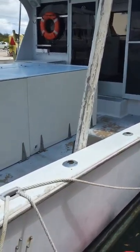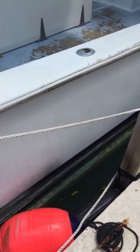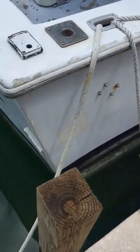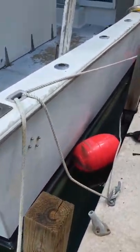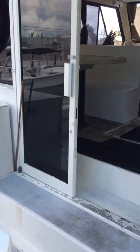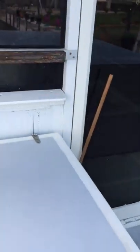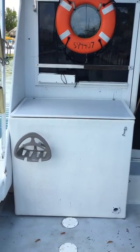I bought this boat three years ago. Here's a chime that goes all the way from the stern to the bow — you can see it hangs below the hull about an inch or so, providing a nice little bit of lift. The keel is a glass-over-wood keel. Let's go through the fish boxes on the back.